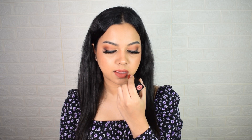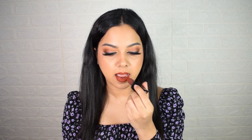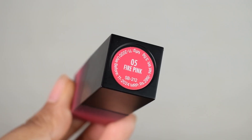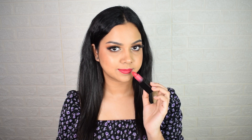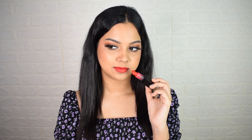Moving on to swatches — for reference, I'm an NC40 in MAC and 310 in Maybelline. The first shade is 08 Peach Day, a dusty pink that works great as a nude on me. Next is shade 11 Chocolava, a solid vintage brown — great for those on the deeper skin spectrum. Shade 055 Pink lives up to its name as a very hot, fiery Barbie pink. The last shade is 17 Fresh Red, a neutral red that is a definite must-buy if you want something gorgeous but not too flashy.